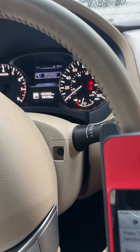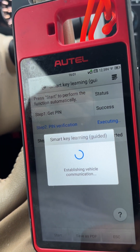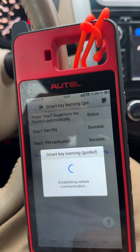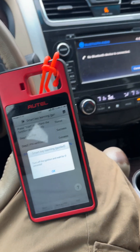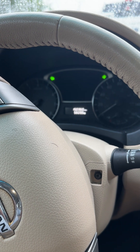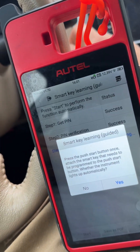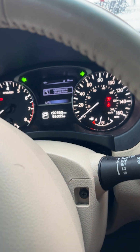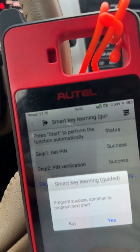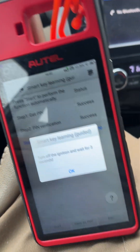Lights come on. Turn off the ignition, wait three seconds — one, two, three. Push the start button once, attach the smart key. Does the dashboard light up? Yes, it does. Click yes. Program success — continue to the next one. Turn off ignition, wait three seconds and we should get the key registration complete.